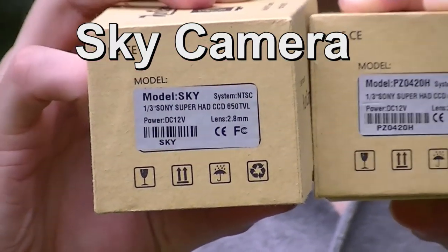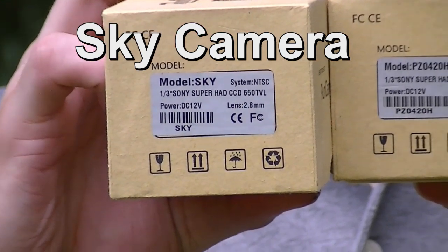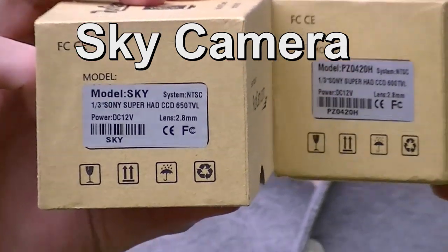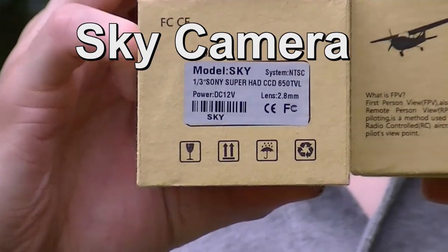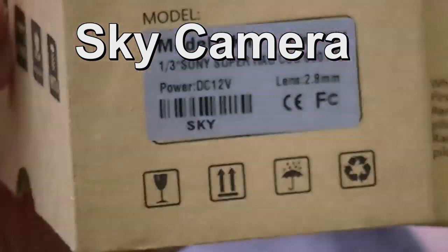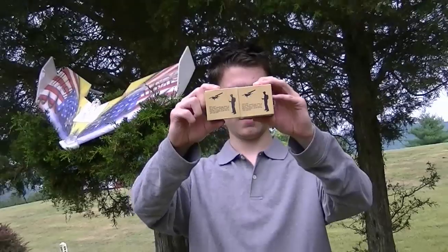The other one is the Sky model and it's a 650 TV line camera, also from Sony. Now these both have 2.8 millimeter lenses, but that's up to you — when you select it on the website you can select different lenses. There they are and we're going to head to the bench.